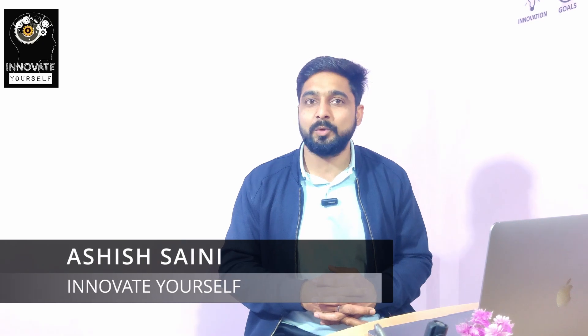Hey everyone, Ashish here from Innovate Yourself. Welcome back to another exciting video in the series of ESP32 ideas. In today's video, we are going to learn and see the demonstration of how you create your own IoT switch to unlock your smart door system.